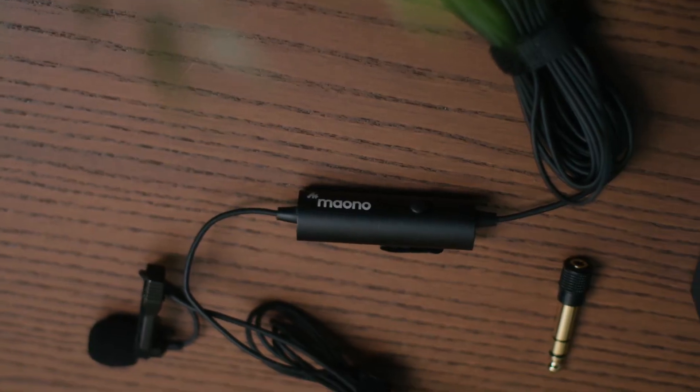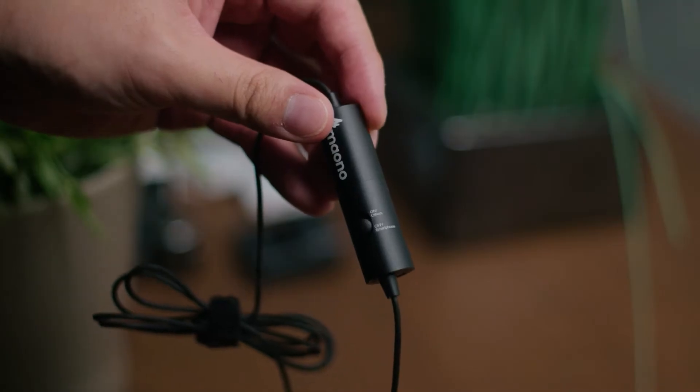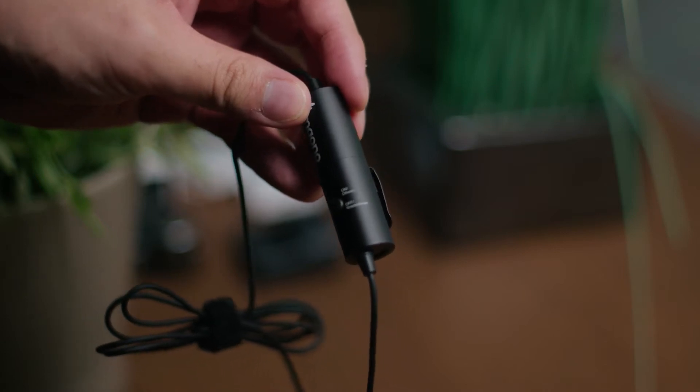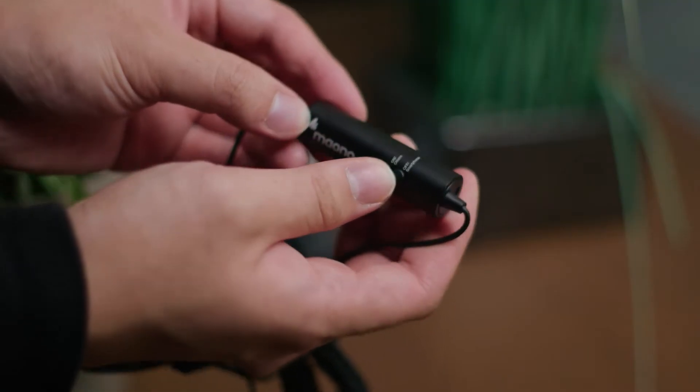Another thing to note is the length of the cable, which is 20 feet or 6 meters long. You'll also notice that this microphone has a battery, unlike most of the others out there. It's rated for 90 hours of working time. I'm not exactly sure what the rationale behind it is, since other options don't have a battery at all and provide great results. Perhaps most likely it's because of the switch that allows you to change the connection type to work with a smartphone, though I'm not entirely sure.